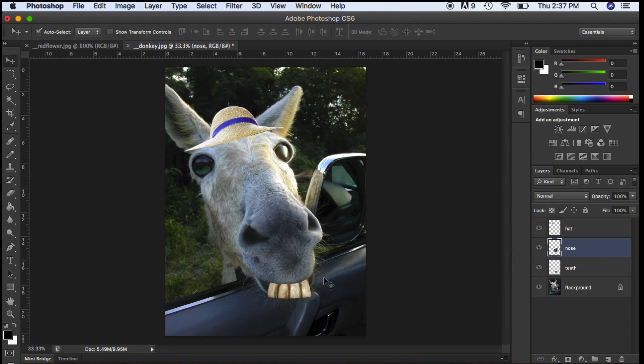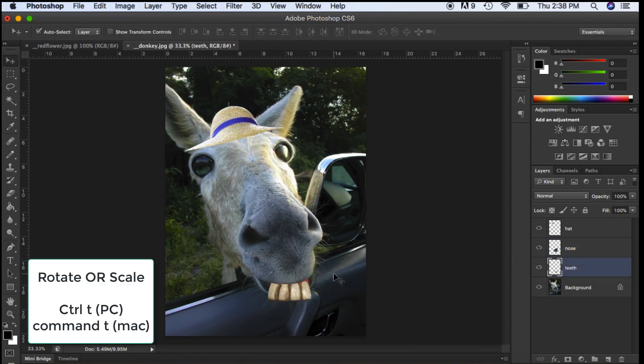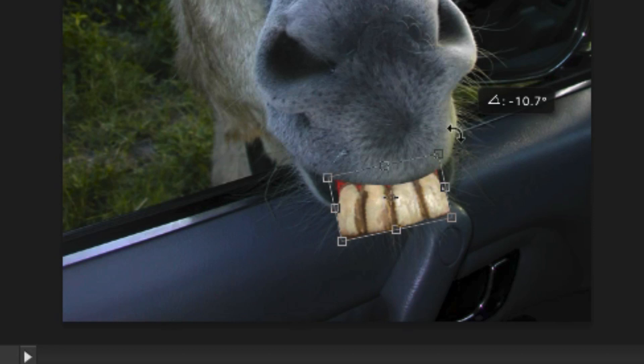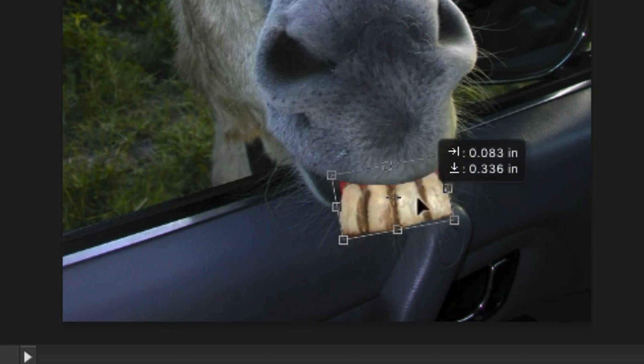I can shift things around to see how I'd like. I'm going to hit Ctrl T — my transform box comes up. With this box you can scale and you can rotate. If your cursor is on the outside and you see the curved double arrows, that tells you you can rotate. You can also move your cursor inside to move the object around. When you're happy, hit Enter.